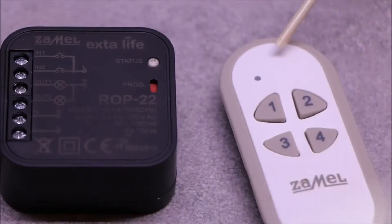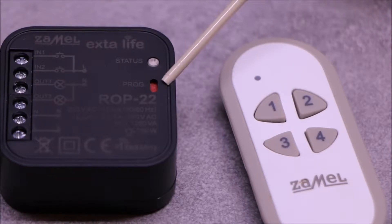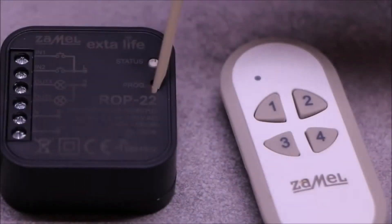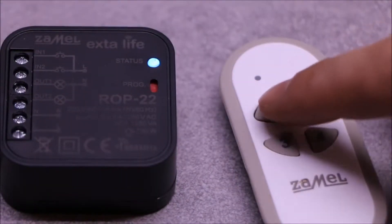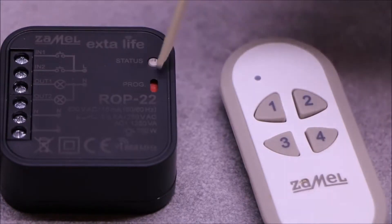The transmitter must be associated with the receiver at the programming stage, by which it will be controlled. Normally, learning can be done using the PROG button. To one receiver, more than one transmitter can be assigned. In this way, one transmitter can independently control up to four channels.